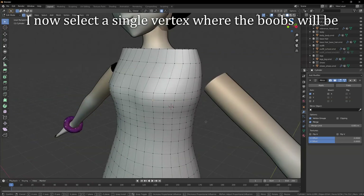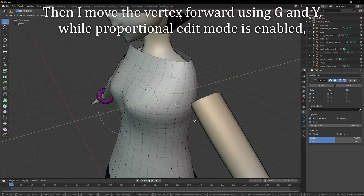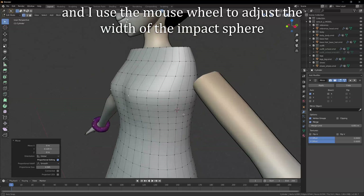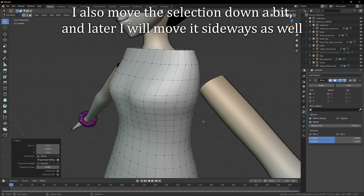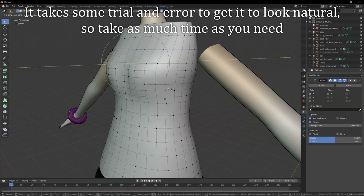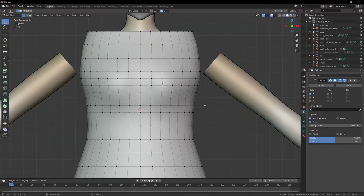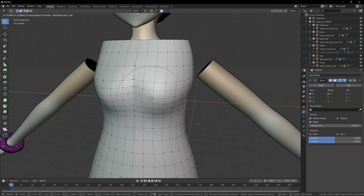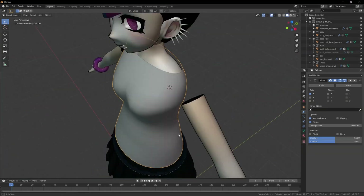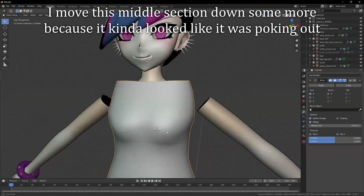I now select a single vertex where the chest will be. Then I move the vertex forward using G and Y while proportional edit mode is enabled, and I use the mouse wheel to adjust the width of the impact sphere. I also move the selection down a bit, and later I will move it sideways as well. It takes some trial and error to get it to look natural, so take as much time as you need. I move this middle section down some more because it kinda looked like it was poking out.